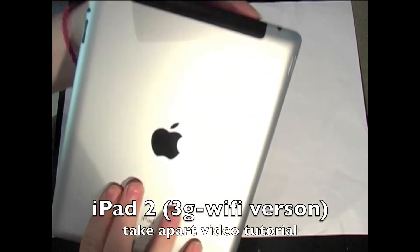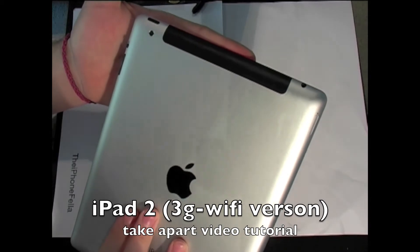Hi guys, in this video I am going to be showing you how to take apart the iPad 2 3G version.